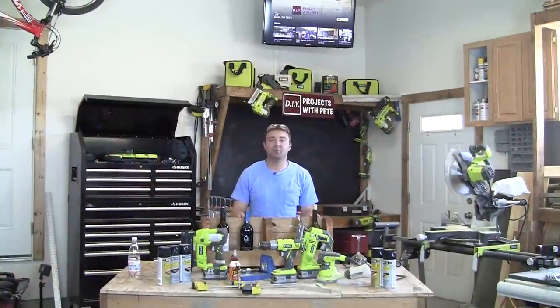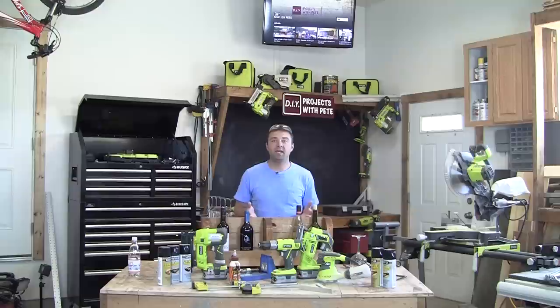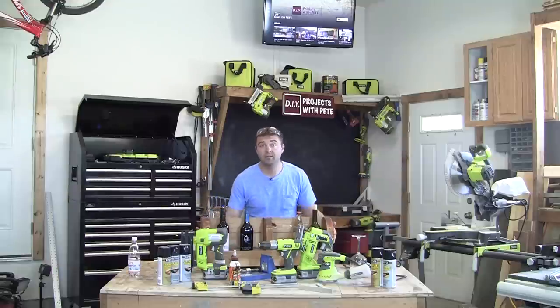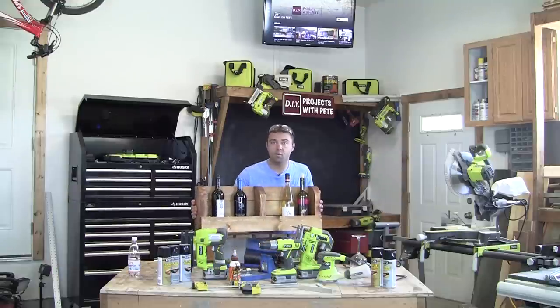Hey there, welcome to DIY Projects with Pete. I'm your host DIY Pete out in Bozeman, Montana, and today in honor of National Woodworking Month, which is April, I'm going to show you how to build a really simple wine rack.